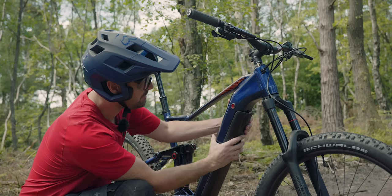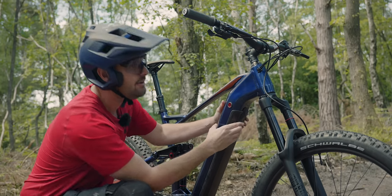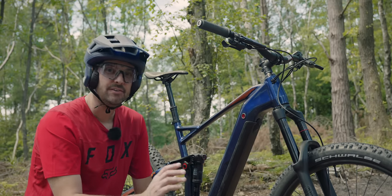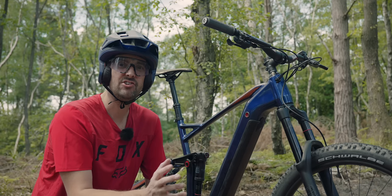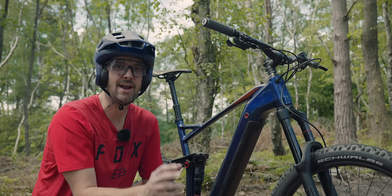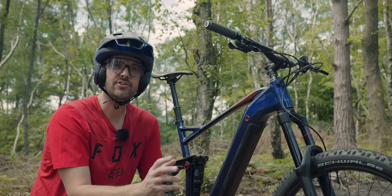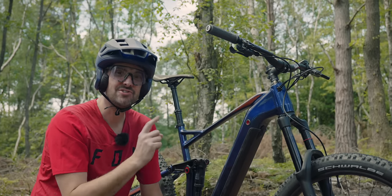What I thought was really impressive: it comes with a 6-amp fast charger. Normally bikes come with a 2-amp budget charger or a 4-amp regular one. Bosch sells their fast charger as an optional accessory for £150. This bike comes stock with it.